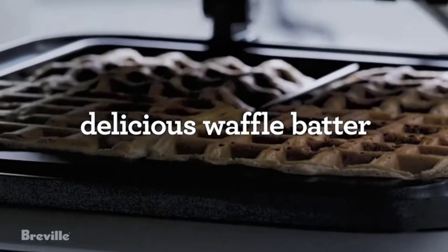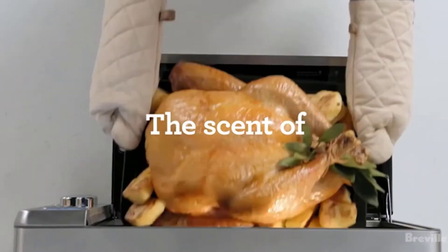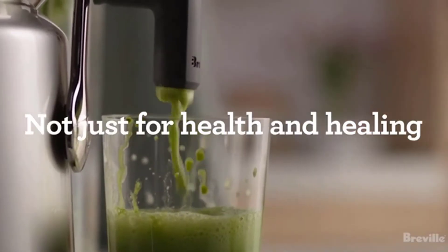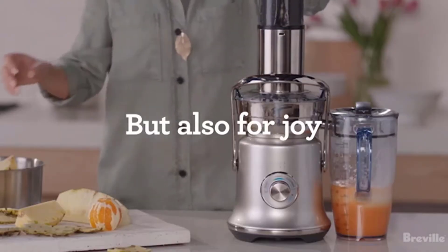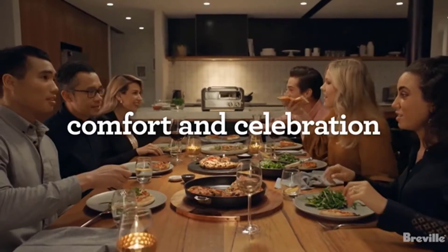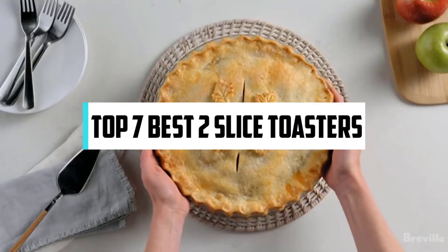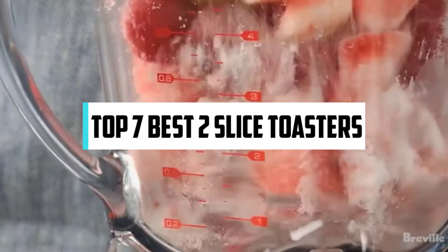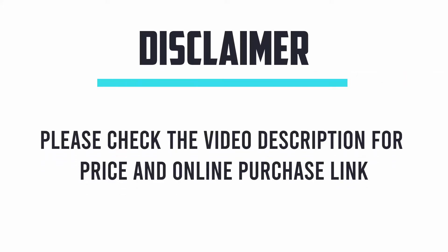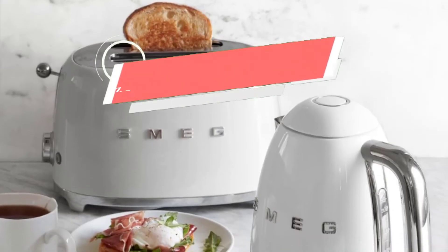Hi, if you are new here, welcome. You are watching Compact Reviews. We aim to update on the latest and best everything to do with cooking and the kitchen. We test them out in real life so you know what they're like even before buying them. In this video we will discuss the top seven best two-slice toasters. Let's get started.